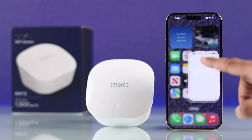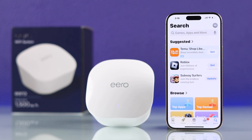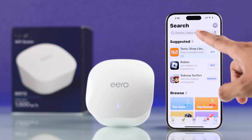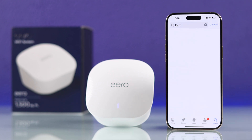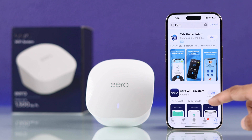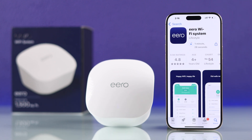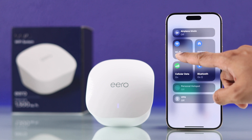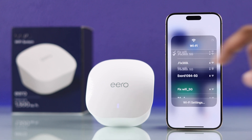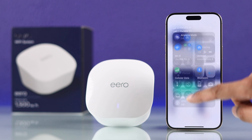Setting up Eero is very simple — you don't even need any browser. All you need to do is open Google Play Store or Apple's App Store and then search for Eero. Tap on the Eero Wi-Fi system and install it. Also, after the Eero app is installed, make sure to turn on mobile data on your smartphone or connect it to a different Wi-Fi, because while setting up, the network your Eero device is connected to may go down.